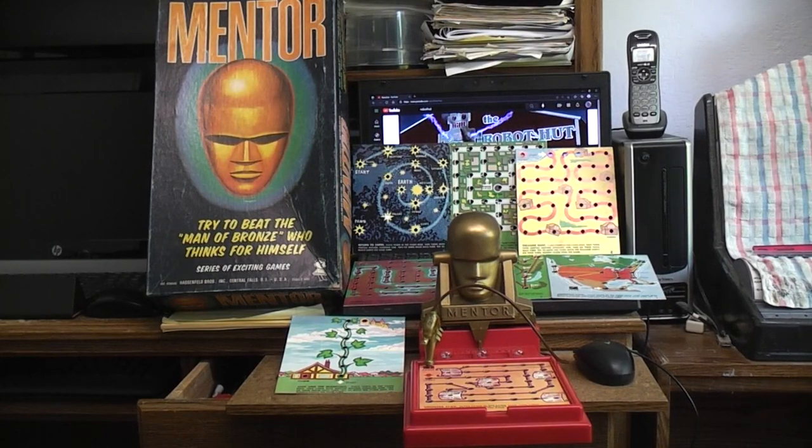Today I thought we'd talk about and play with Hasbro's electronic wizard Mentor. It came out in 1960 and it's battery operated.